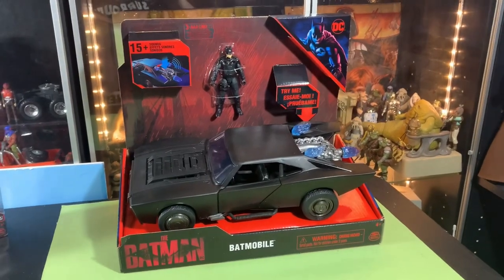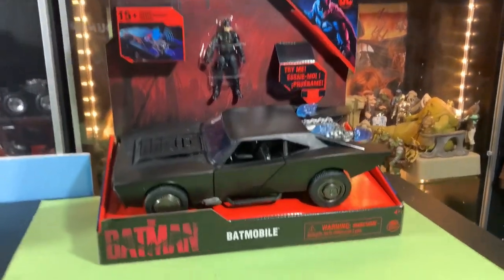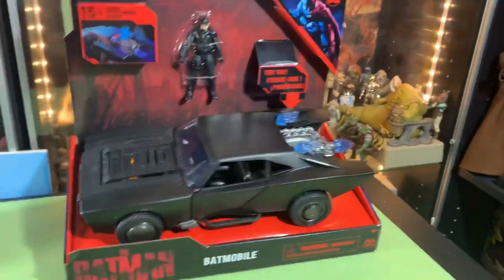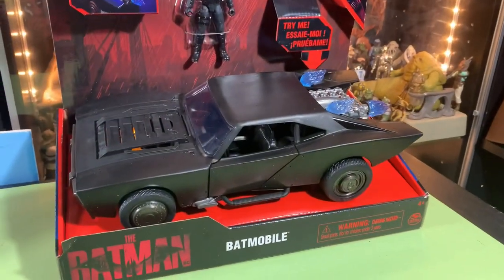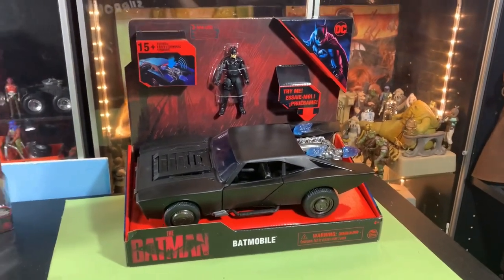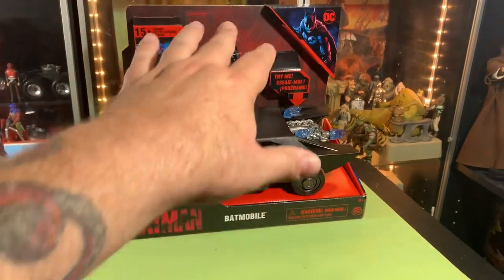Hey guys, John here and welcome back. We got the Batmobile from Spin Master. It has lights and sounds. We're going to pop this bad boy out of this little box and get Batman out.